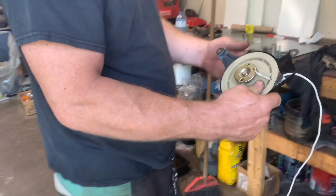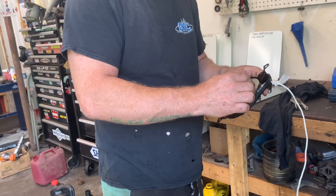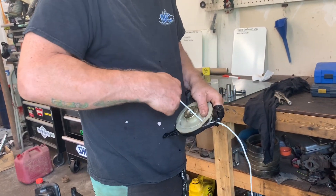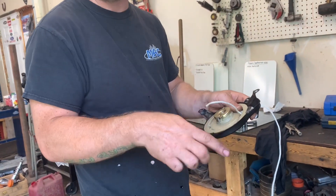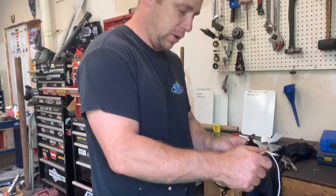You just wind it back up. For some people it's hard to get that cord in there — you pull it out, and it takes your hair every time.